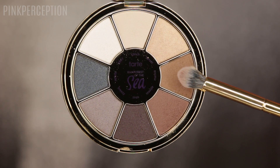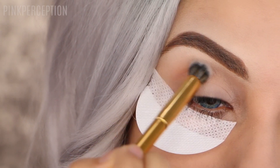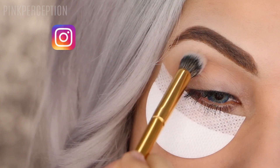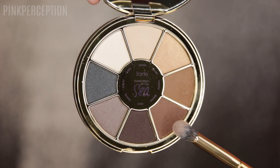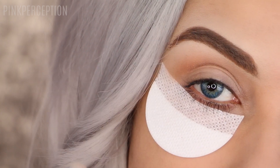The second shadow that I'm using is Marina and I'm applying it in my crease. The brush that I'm using is the Y15 brush from Morphe Brushes. Using the same brush, I'm applying the color Seaside in my crease again. I'm blending it out so there are no harsh lines.